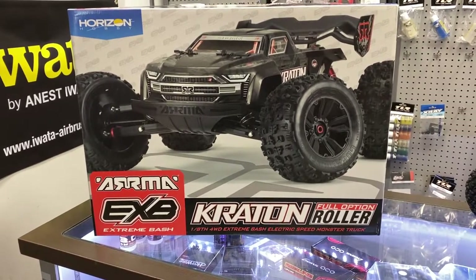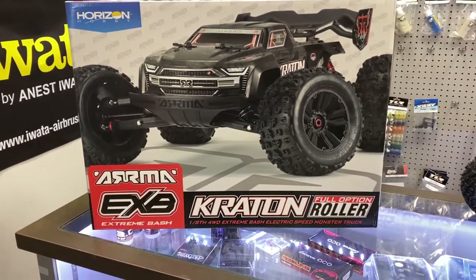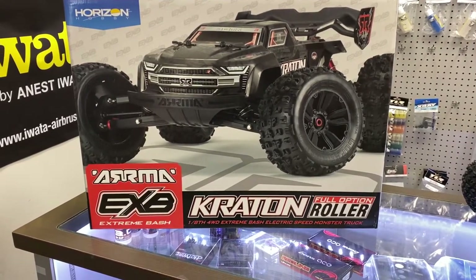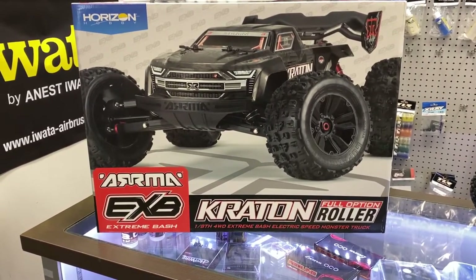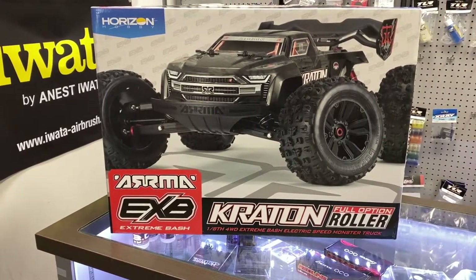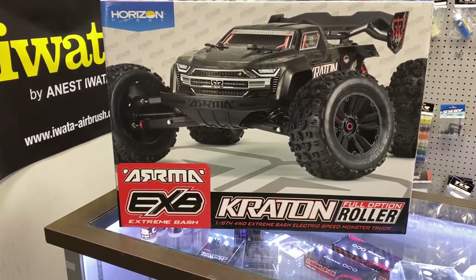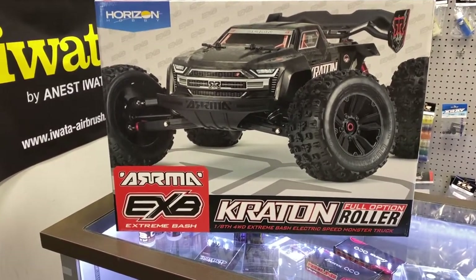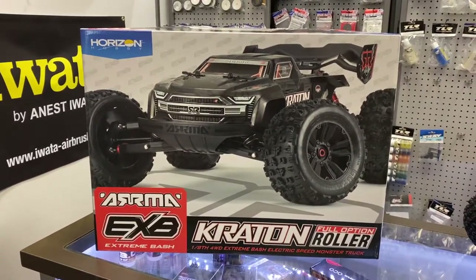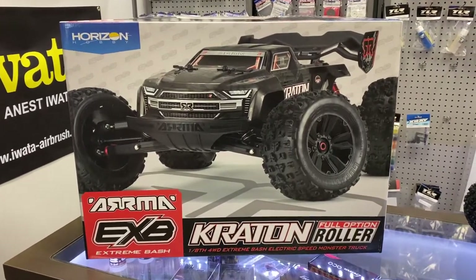Welcome to another video by DJSPRC. Today we have the Arma EXB Creighton Full Option Roller, one of the latest vehicles from Arma. I know they're coming out with an Outcast, but for the moment let's talk about the EXB Extreme Bash from Arma. It's a 1/8 machine — basically it is a Creighton but heavily optioned and heavily reinforced.